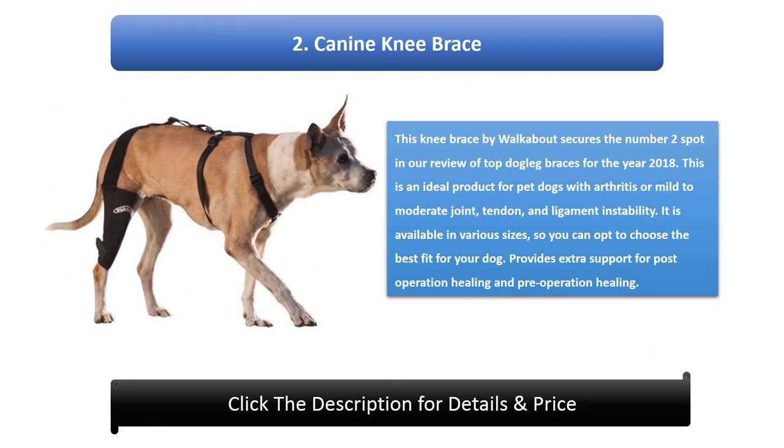Number 2: Canine Knee Brace by Walkabout. This knee brace secures the number 2 spot in our review of top dog leg braces for 2018. It is an ideal product for pet dogs with arthritis or mild to moderate joint, tendon, and ligament instability. It is available in various sizes so you can choose the best fit for your dog, and provides extra support for both pre- and post-operation healing.